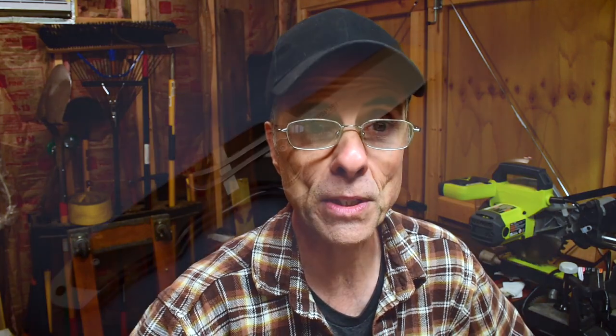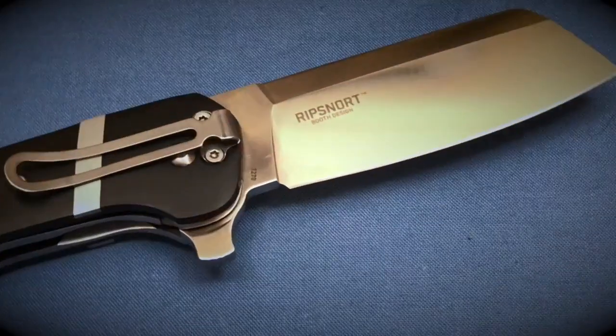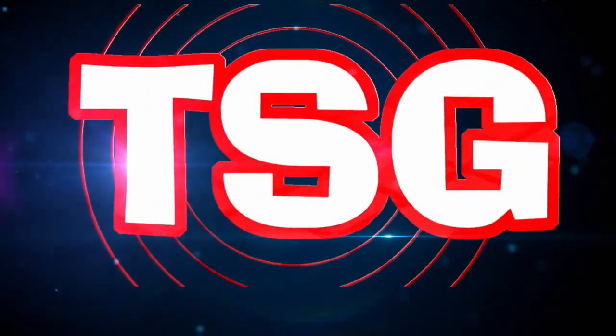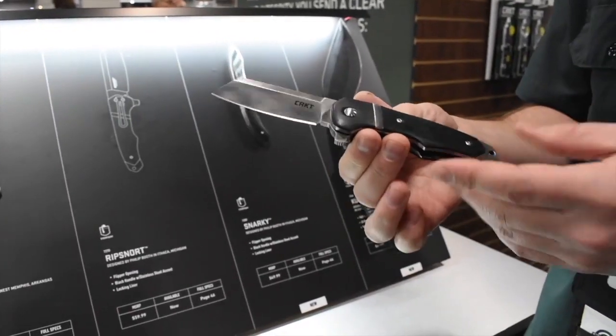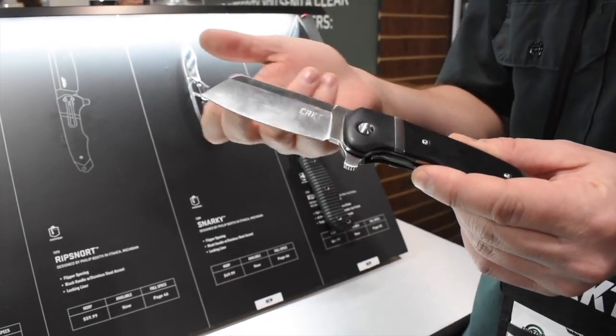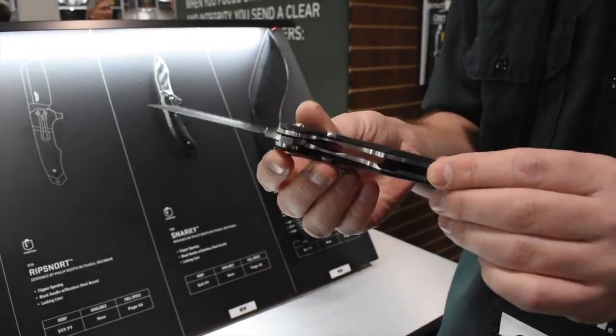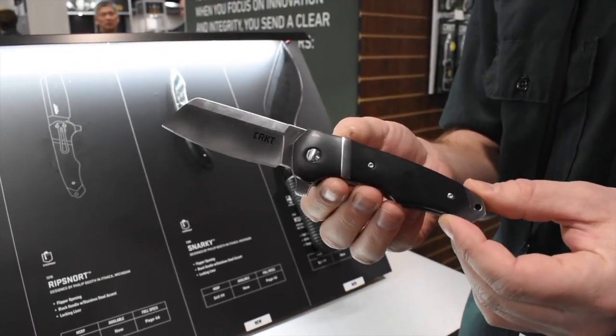From a couple of years ago — it was 2018 — we spoke to Bryce over at CRKT and he told us a little bit about the Rip Snort, so I'm gonna roll that in right now. The Rip Snort is an overbuilt tank of a knife — big cleaver blade, really heavy-duty liners on the inside. This is a great working knife.